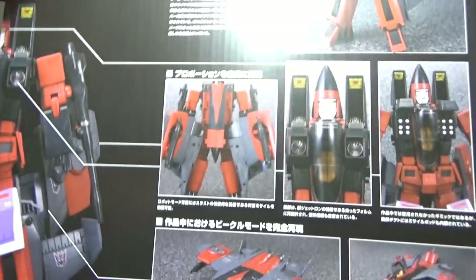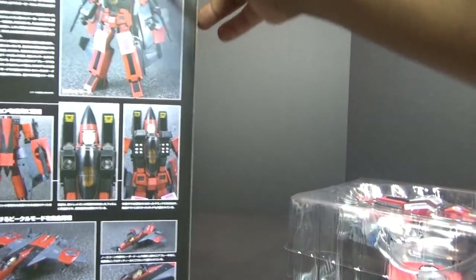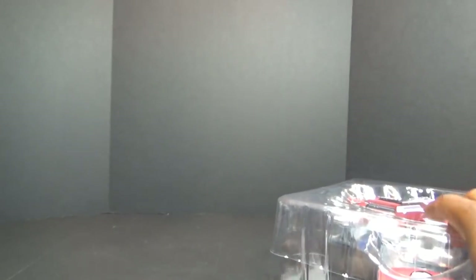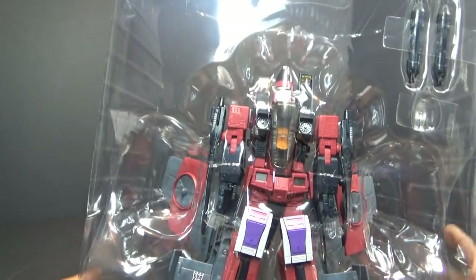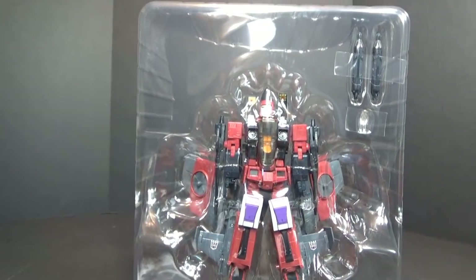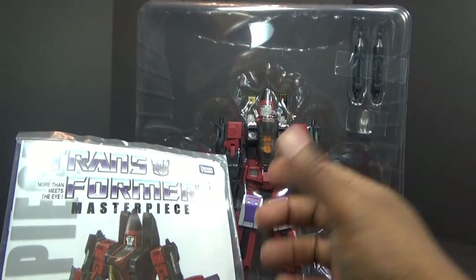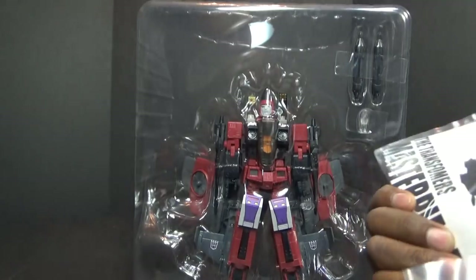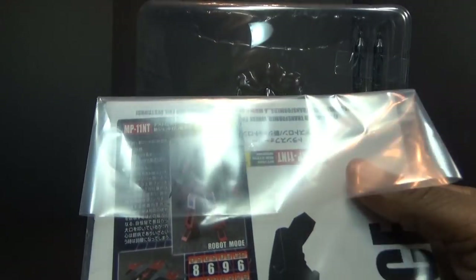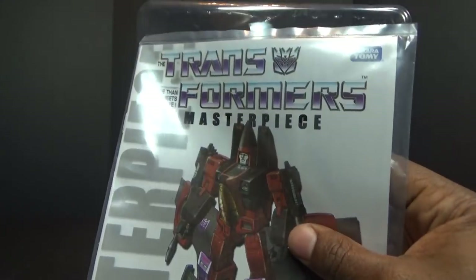I'm going to cut it open — I like to unbox on camera, which actually wastes a lot of time, but that's what I do. Out of the box, nothing else in there as usual. Yeah, I didn't buy him when he first came out because I got fed up with the jet modes not really giving us anything. But I've wanted Thrust for a long time — he was my favorite of the second three Seekers and probably my third favorite jet period. Here's an instruction booklet, biocard — probably not gonna open that. I like keeping some of the stuff nice and fresh.